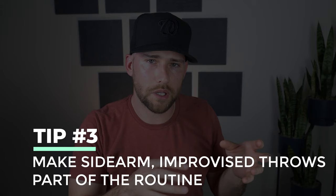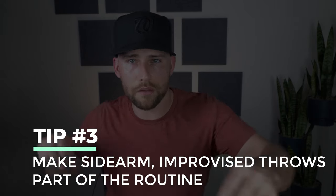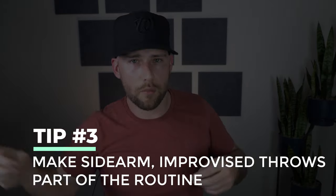The third thing, especially for infielders, is to make it part of your routine that players throw on the run and throw from sidearm arm angles. Sidearm could be here, it could be below sidearm.